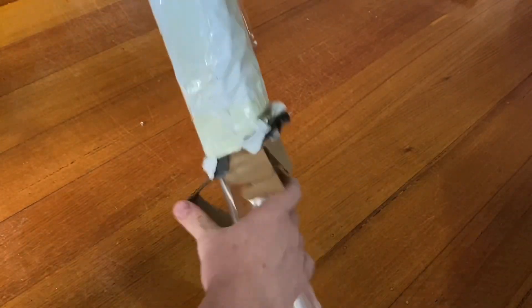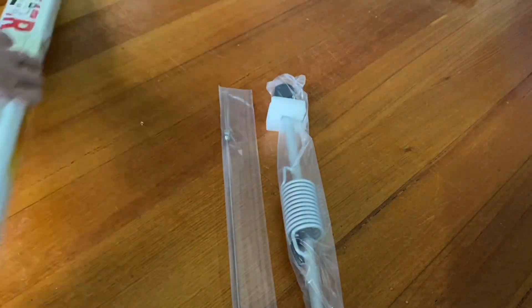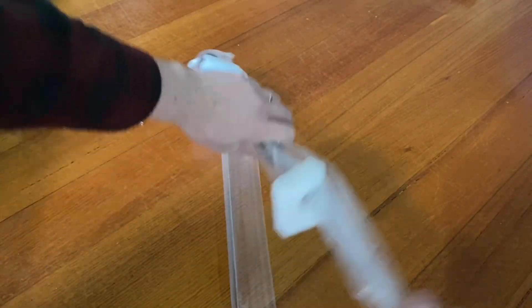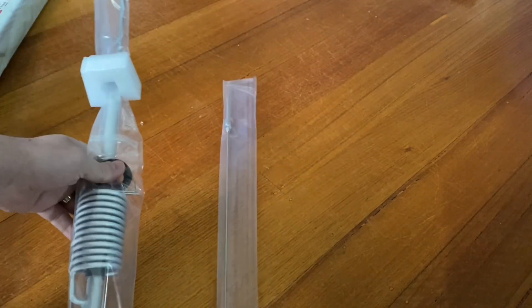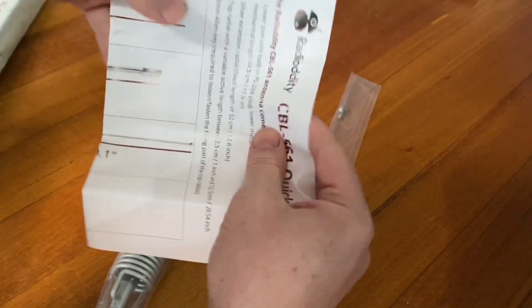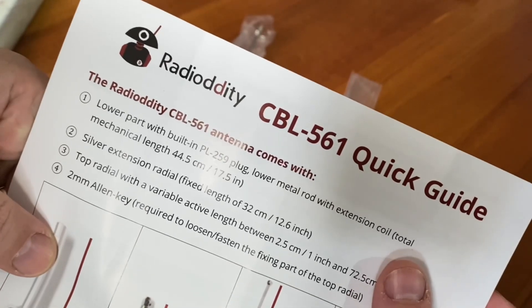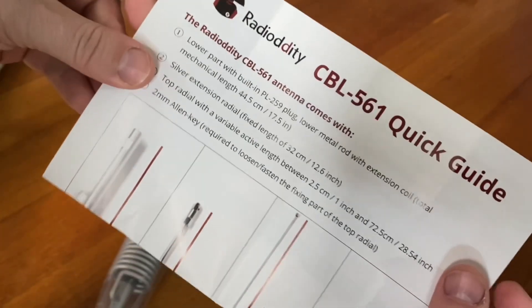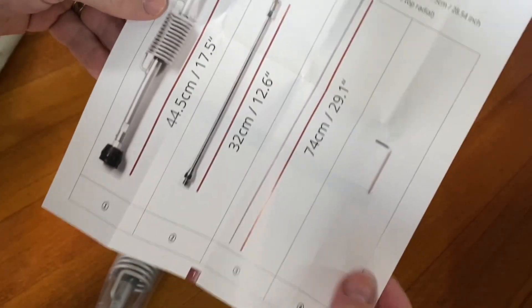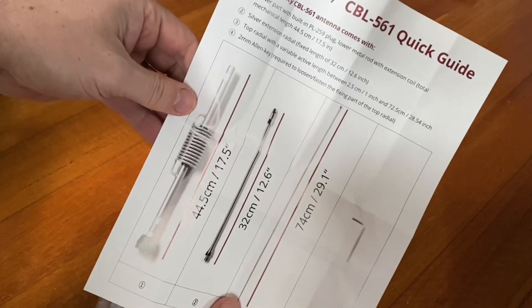So let's see what's in the box. Nicely wrapped, and there's a bit on the end there plus the instruction manual. This is the CBL561 antenna, which will go quite well with the QT80, 40, or 60 radios. Very simple, which is great. So let's have a look at putting it together and seeing how this goes.